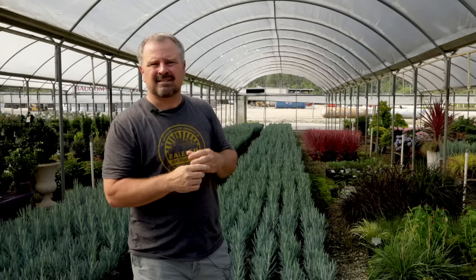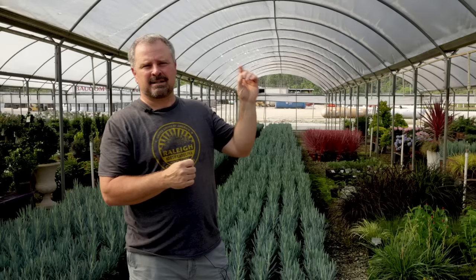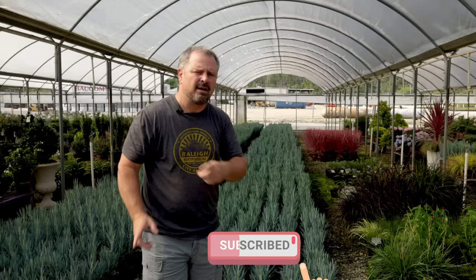Thank you guys for following along with the channel. Don't forget to subscribe and hit that little bell notification so you're alerted when I upload videos. I probably will have a little more content here on the Gulf Coast before I get back up to Raleigh and continue working on my home landscape.